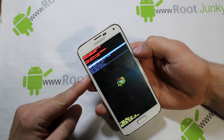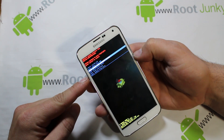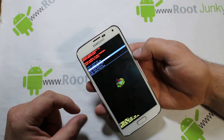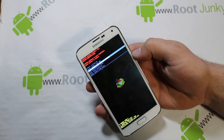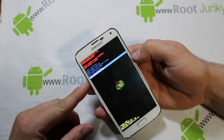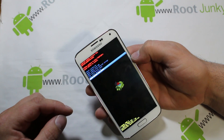Next you have 'Apply Update from ADB,' which requires sending commands from your computer. After that is 'Apply Update from External Storage' — if you download an OTA update to your device and put it on your SD card, you can apply it manually instead of waiting for the notification. There's also 'Apply Update from Cache Partition,' since most updates get downloaded into the cache partition and can be applied from here.